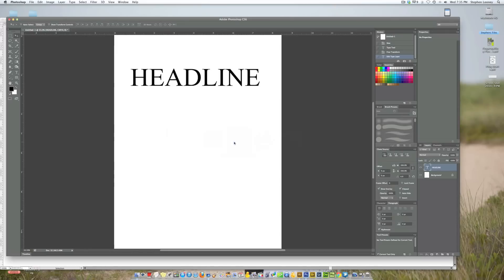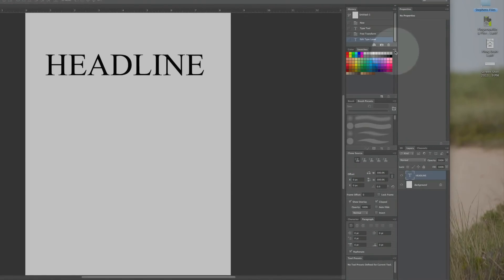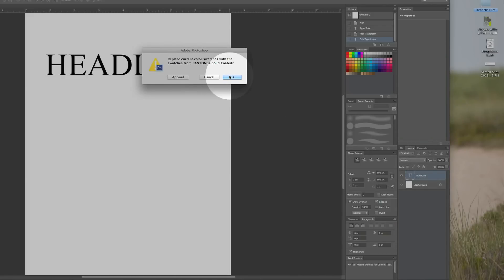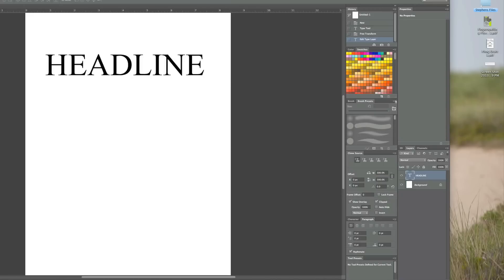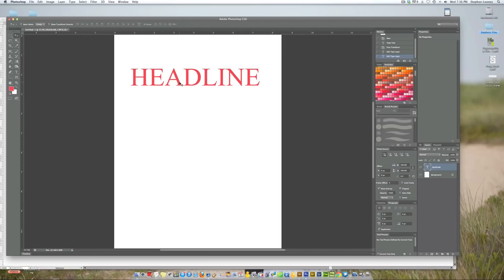Now we're going to jump over into Photoshop. Here is the word headline, and we're going to do the same exact thing, but it's a little bit different. We're going to come into swatches, hit the drop-down, and it's right on the bottom — solid coated or solid uncoated. We're going to go into coated. It's going to ask us to replace the current swatches — hit OK. We'll open this up a little bit and scroll down. I'm going to select my text. You can't actually search for the number in here, so I'm just going to find it. And that's our 1797 red. That is very comparable to the color red in my logo.